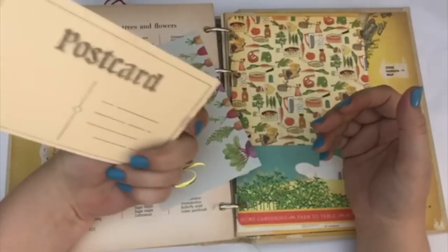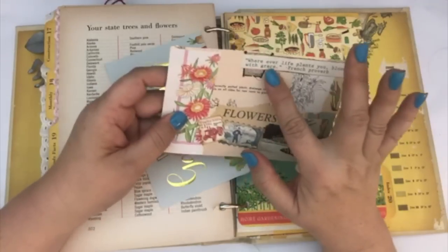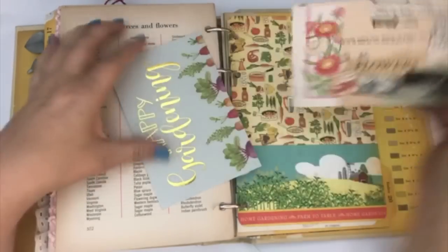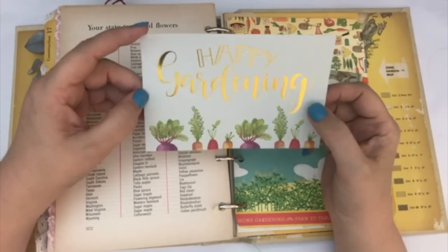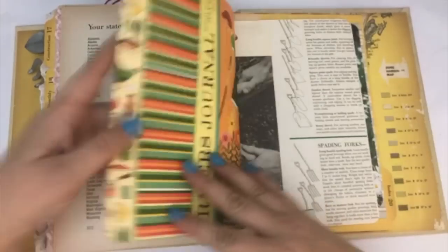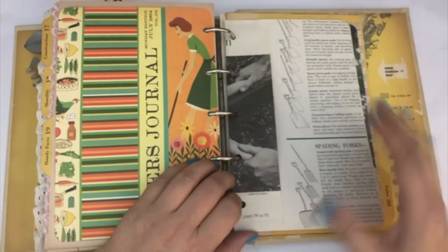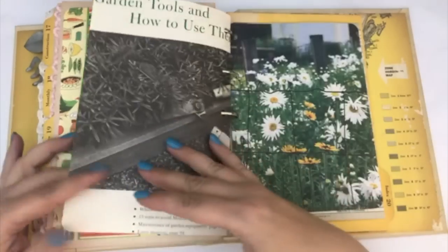I made this little postcard collage that says 'wherever life plants you, bloom with grace,' and I just collaged on it a little bit to create a card. Then I had one that says 'happy gardening' — I stuck that in the back. This one is a pocket — I was going to put something back here but I forgot, so I might do that before I send it out. But it's okay to have an empty pocket.